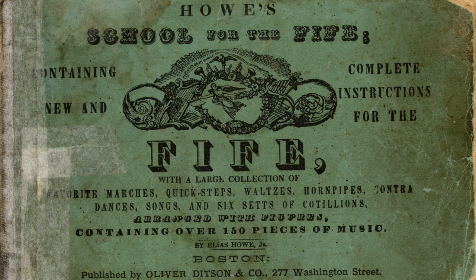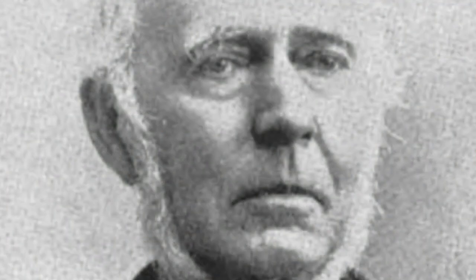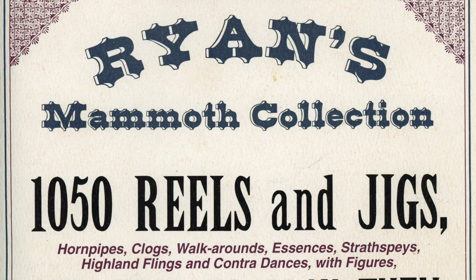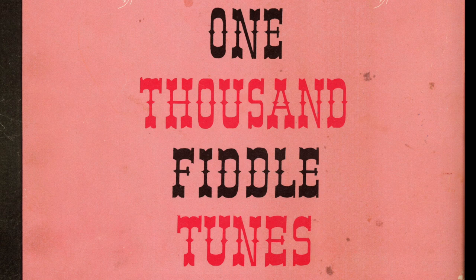Howe's School for the Fife was published in 1851, and it was one of a series of books released by Elias Howe, born 1820. He produced books for a plethora of instruments, and these books all contained jigs, reels, hornpipes, and marches. These books eventually funneled into what was later to become Ryan's Mammoth Collection, published in 1883. The plates were purchased by M.M. Cole in Chicago and released in the 1930s as Cole's One Thousand Fiddle Tunes.